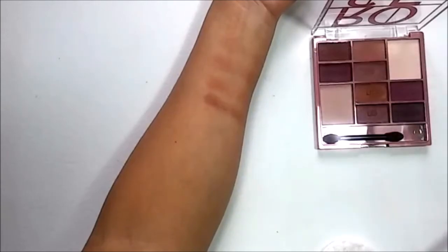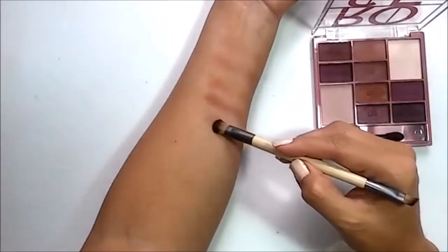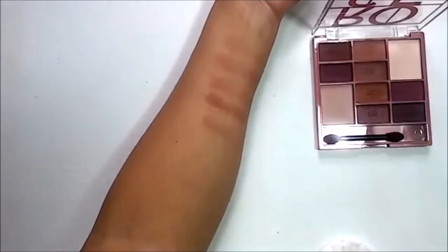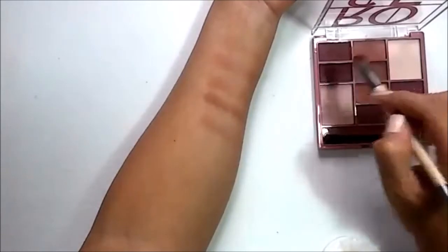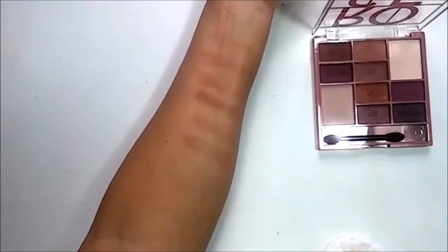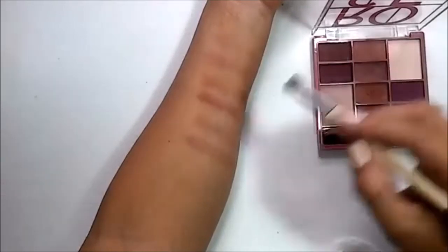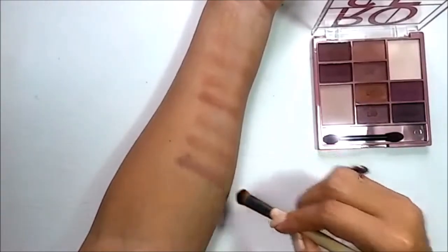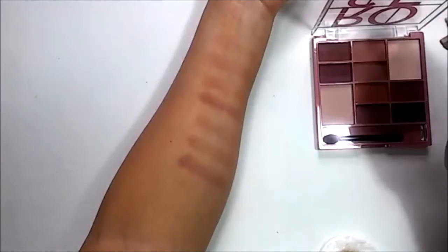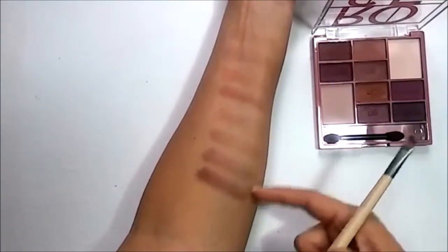Now let's go with the crease. The crease shade is definitely lighter. Now we're going to go with these two darker shades — these are definitely darker.